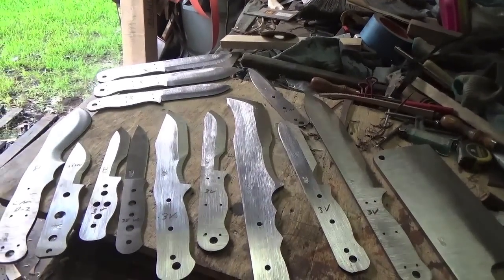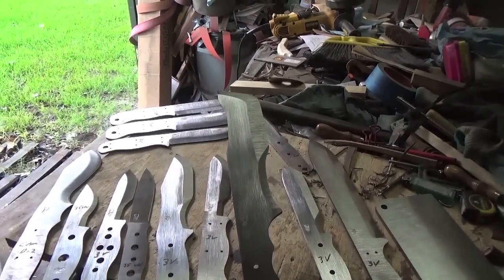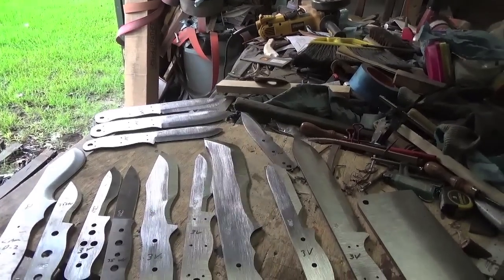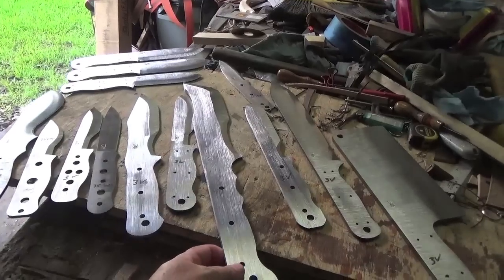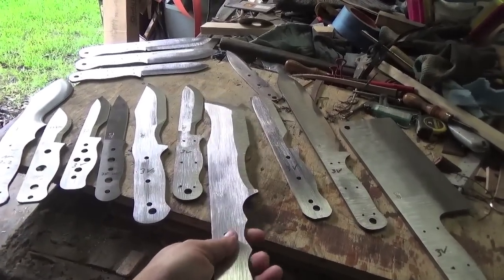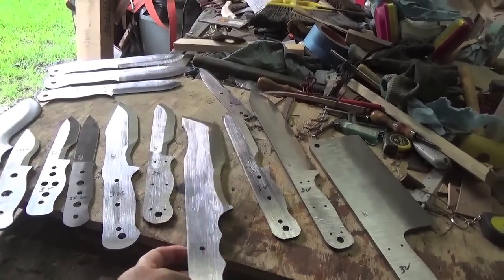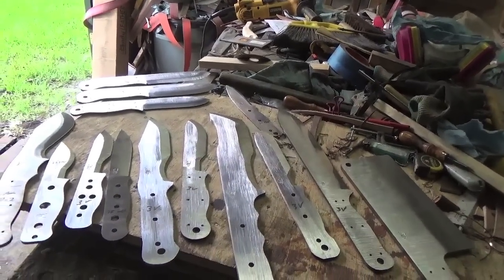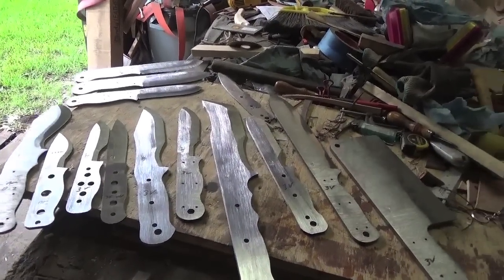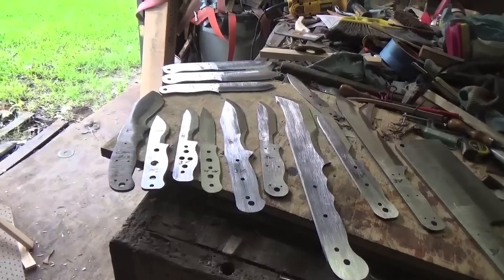This big behemoth is a custom order. He saw this blade - I forget who makes it, his X-something - but he saw that and said, 'I want that blade shape but I want your Woodsman's grind and a 4-position handle.' Quarter-inch O1 tool steel. So I'm gonna send that to Peter's and let them do a cryo treatment on it. It's about 18 and a half inches long, so it's longer than what my kiln is - I've got to send that to Peter's.